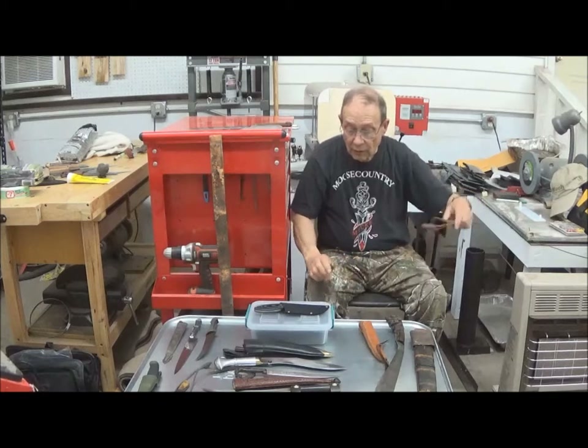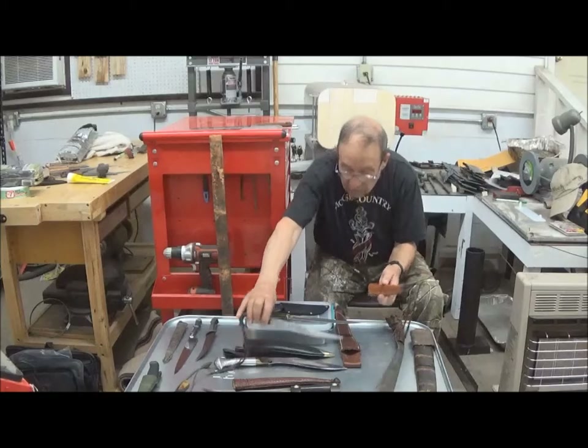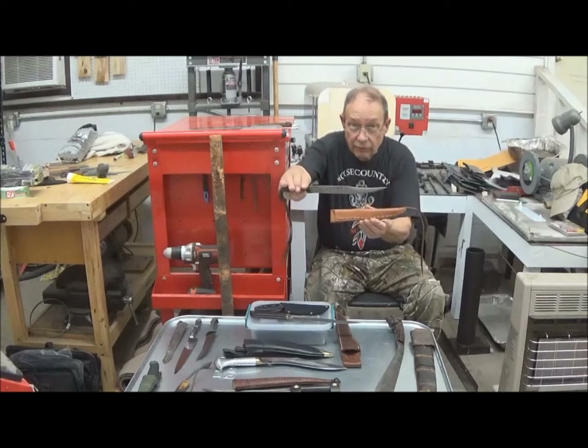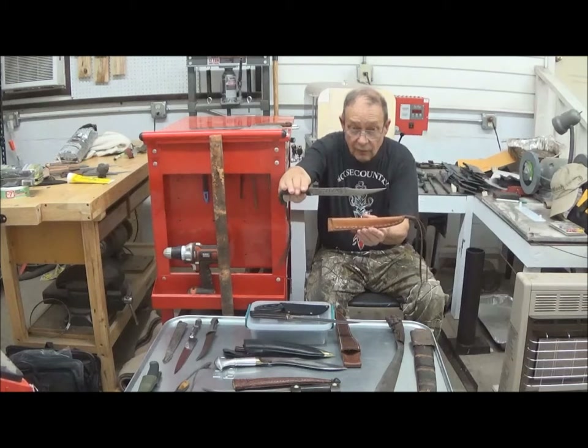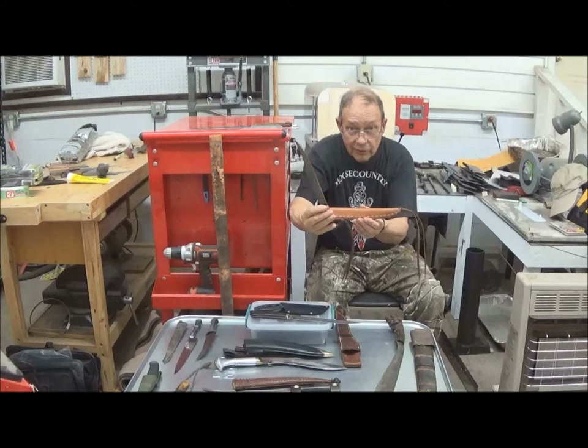So when I had a sheath made with this knife, which is from Mexico, it is a leather sheath, but I store the blade and the sheath separately.